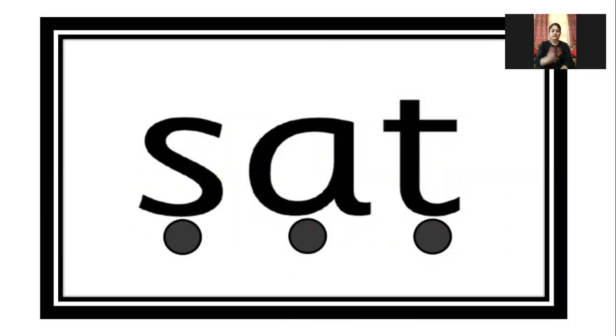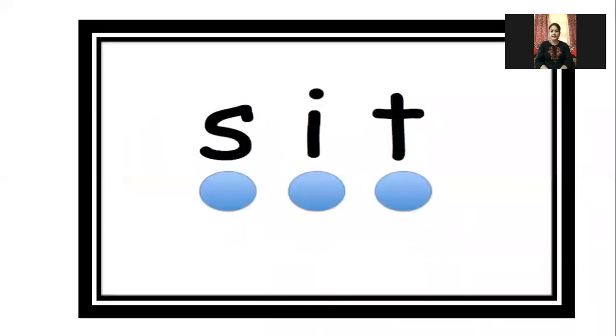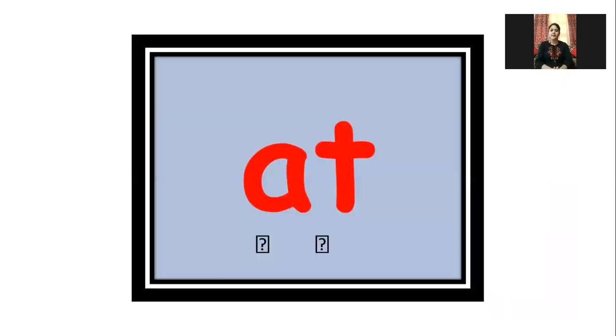How many sounds are there? Three sounds are there. Like this, you have to read and practice. Next — how many sounds are there? Three sounds are there. You have to clap at length. Next — how many sounds are there? Two sounds are there.